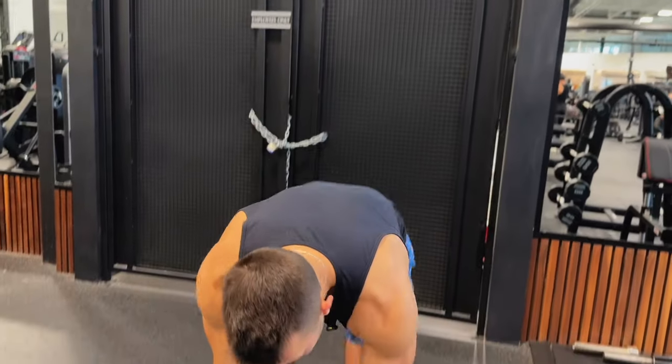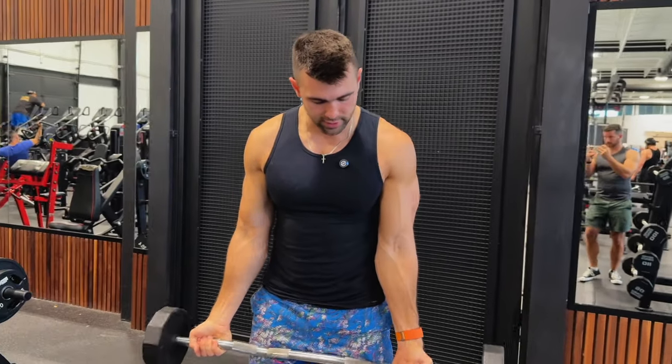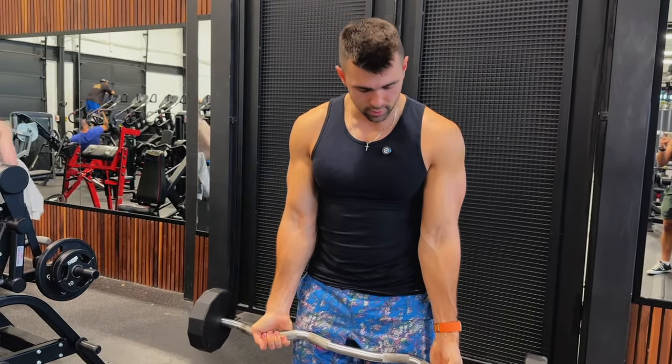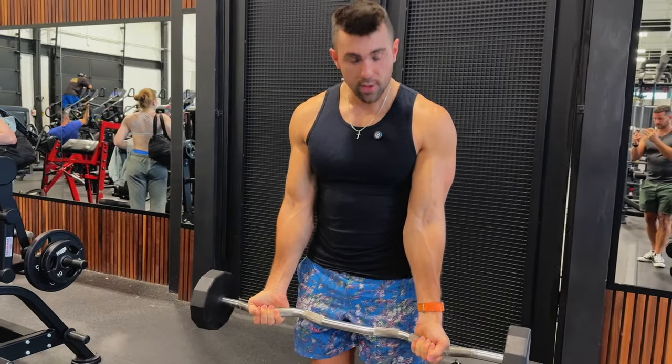Now we're going to grab our bar. In terms of arm placement you have a couple options: you can have your hands outward in the knurling, or in the twist. You can also have them inward in the twist. I'd recommend going a little wider and being in the outer position.